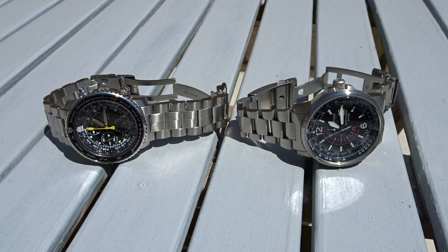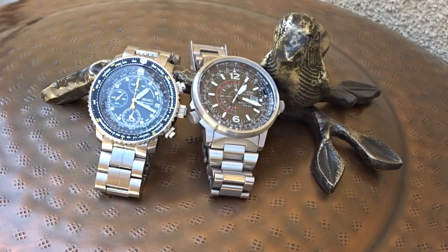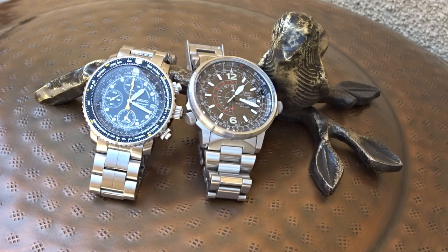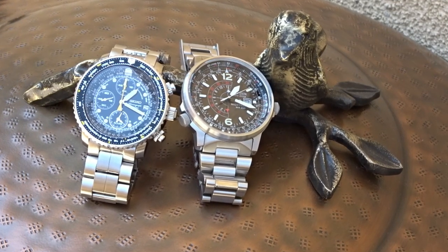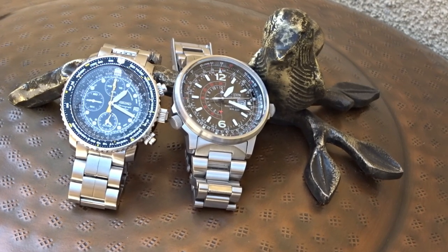I'd be interested to hear in the comments which of these two watches you would prefer to own. That's going to be it for this video. I hope you found it interesting, and if you did, feel free to leave a like, comment, or even consider subscribing. Thank you for watching and hopefully I'll see you in another video.